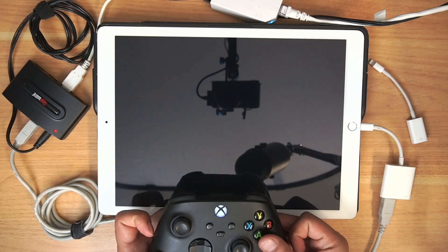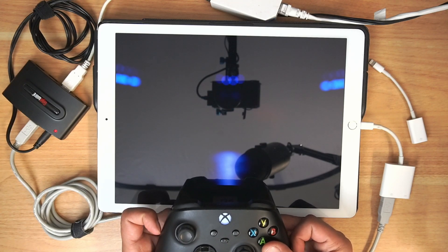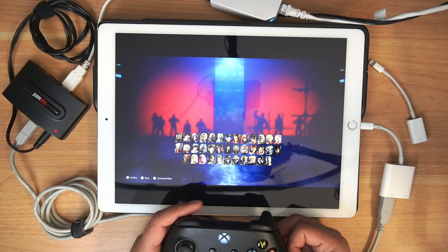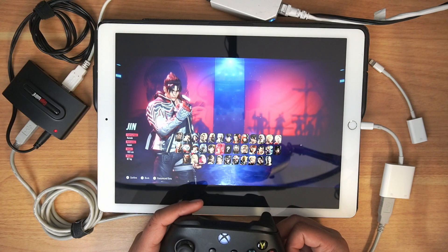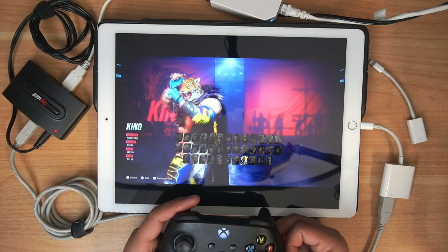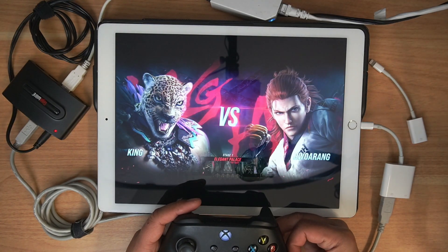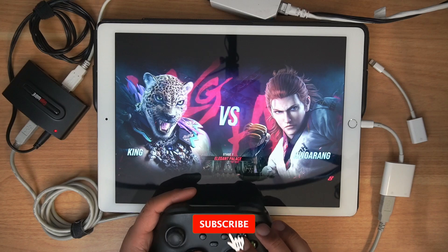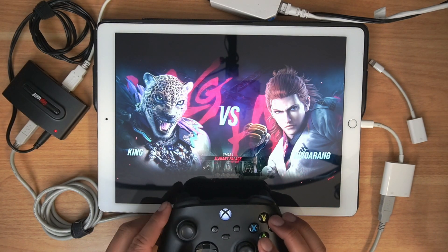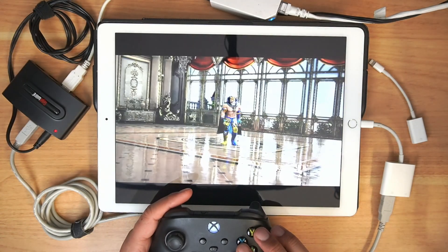Let's go ahead and play the offline mode — we'll go to Arcade Battle. Let's play King. We're playing Hwoarang first. I'm not a fan of the D-pad on the Xbox controllers, but it's functional. Not my go-to controller D-pad for fighting games, though.